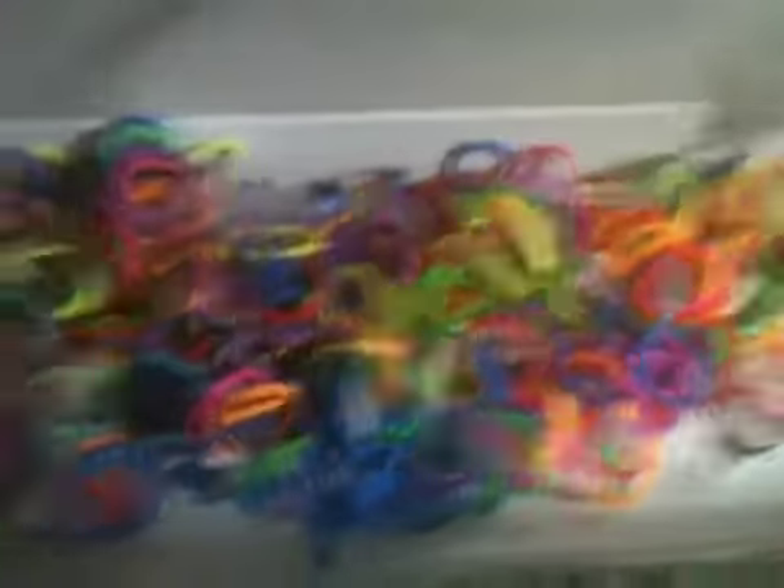Moving on to my Loopy Loos. They're just normal bands but all messed up. I'm going to sort them out soon. There's a load of them.